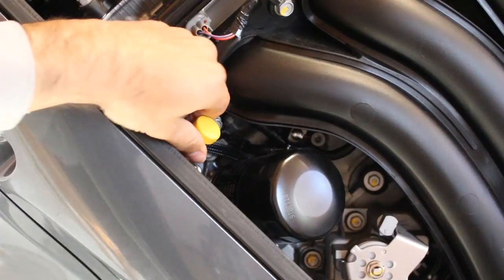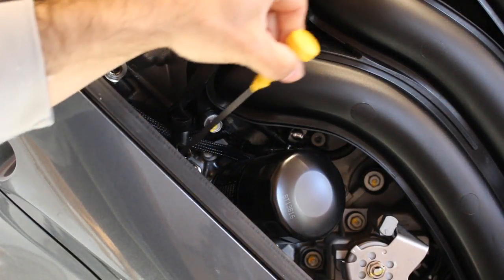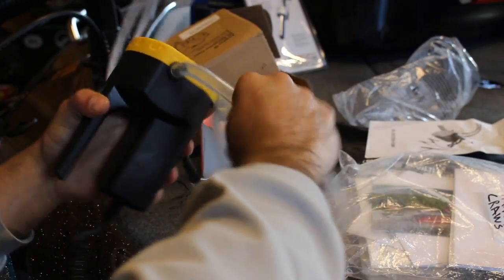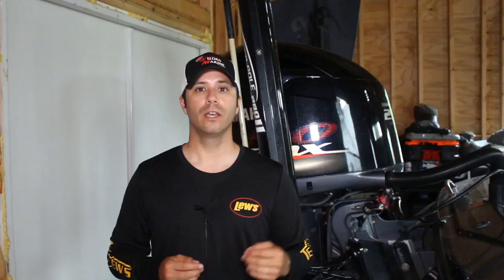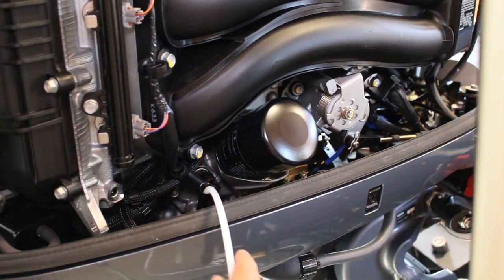The next thing you're going to need to do is locate the oil filter and the dipstick. The dipstick is where you're going to be extracting the oil from. Now that you have that located, set up your oil extractor pump and remove the dipstick. In order to set up the oil extractor pump, it's going to indicate the direction for which the oil is going to flow. When you're ready, go ahead and insert the smaller hose of the oil extractor pump all the way down into the dipstick area.